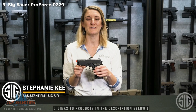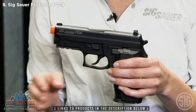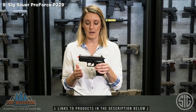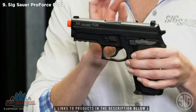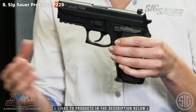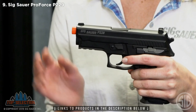Hey everyone, Stephanie here from the SIG Air Division at SIG Sauer. Let's talk about our ProForce 229 air pistol. Our ProForce line is one of our most practical and tactical lines — it is our new training platform from SIG Sauer. By definition, this airsoft mimics one-to-one the firearm counterpart, allowing for the same weight, balance, and feel as the 229 firearm. This P229 airsoft pistol was picked up by the U.S. Coast Guard, which really does allow for optimal training, proving its superiority.